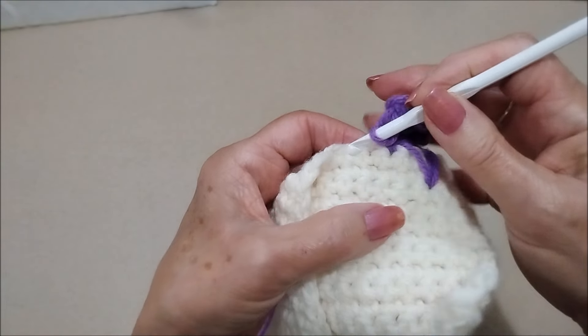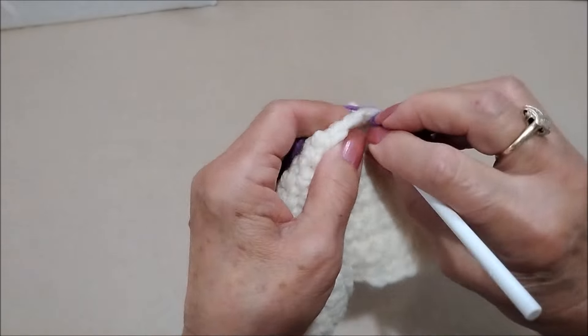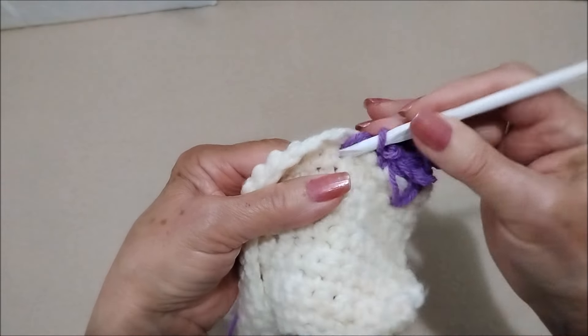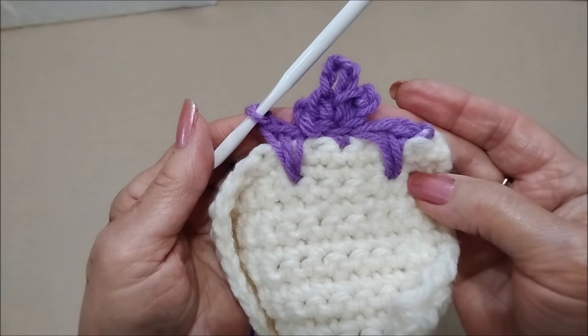Skip the next stitch, go to the next stitch, come all the way down and work two long single crochets — one and two — like that.